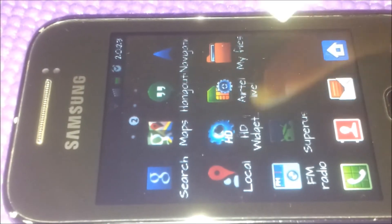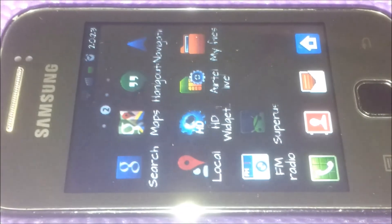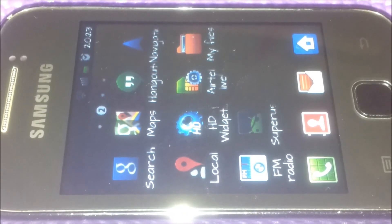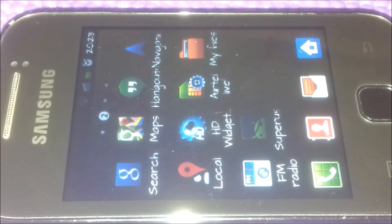Now you can see the superuser icon right here — that means you have successfully rooted your phone! Feel free to like us, comment, or tell us anything you want.